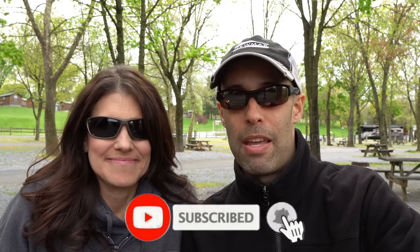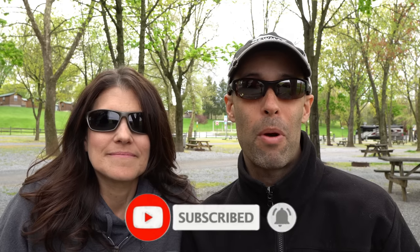Hey guys, it's Izzy and MJ from Endless RV, the channel that brings you the best in RV DIYs, product reviews, RV tours, and so much more. If you're new to the channel, we invite you to subscribe below. And if you're a subscriber, we welcome you back.